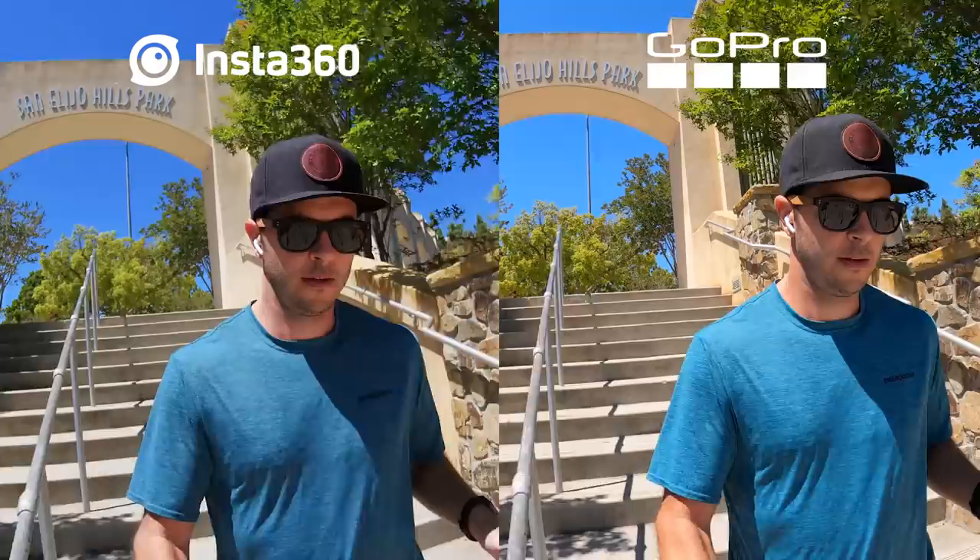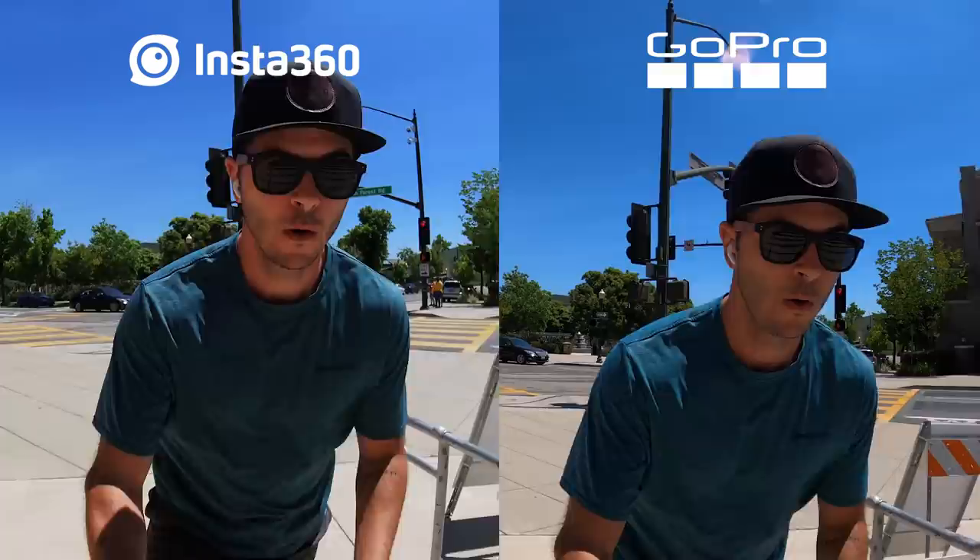On the stabilization front, I think it's very close. GoPro's HyperSmooth 2.0 is just so good. Insta360's FlowState stabilization is getting better and better with firmware updates, and side-by-side it'd be hard to pick which is which, but HyperSmooth still has a slight edge.